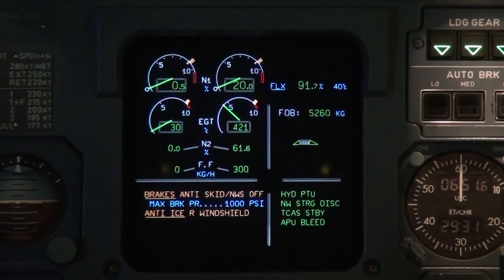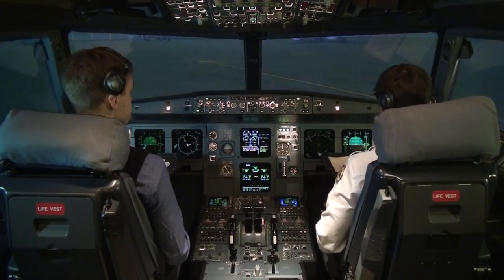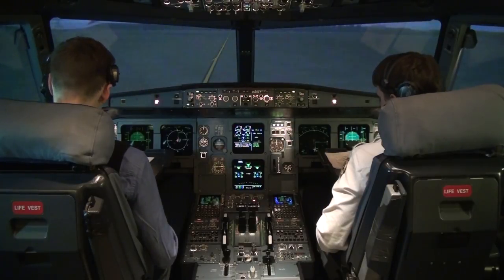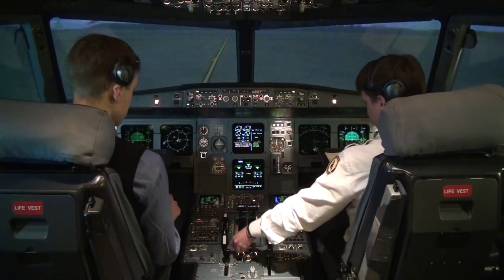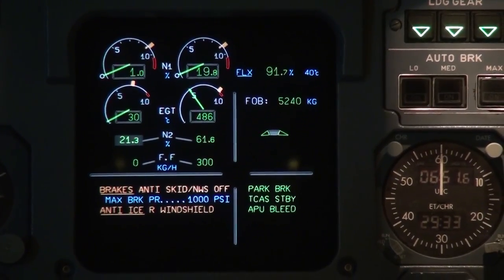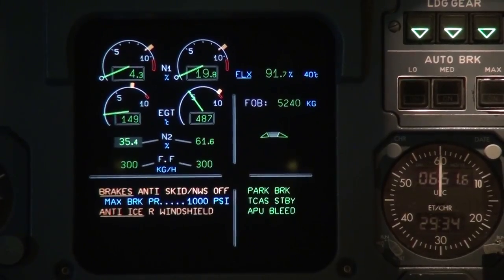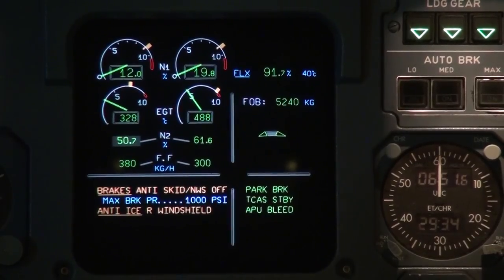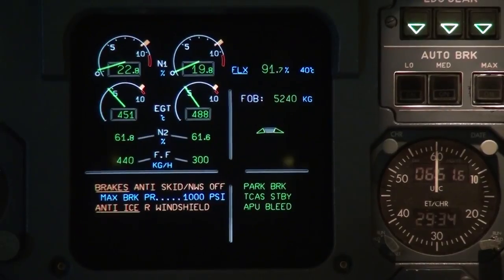Engine parameters normal. Let's wait for the pushback to be completed and then start engine 1. Set parking brake. Parking brake set, ready for engine 1. May we start engine number one? Clear to start. Starting engine number one. Ignition B, fuel flow, EGT and N1, pressure rising. Ignition disengaged. Looks good.